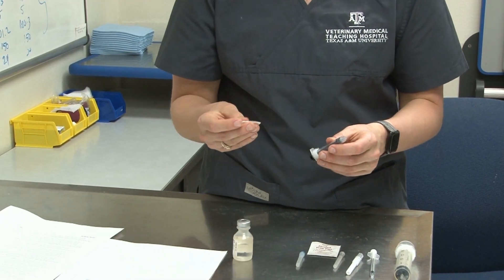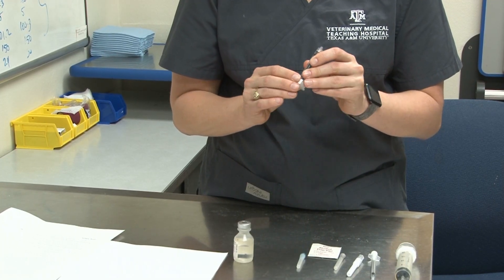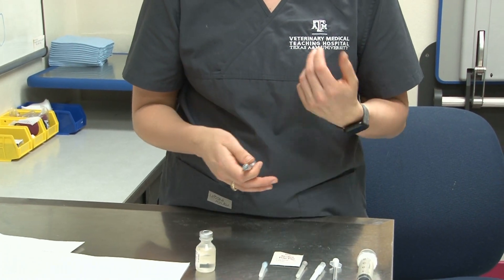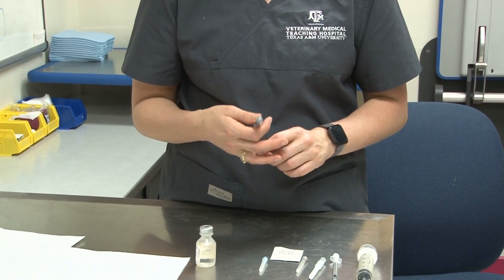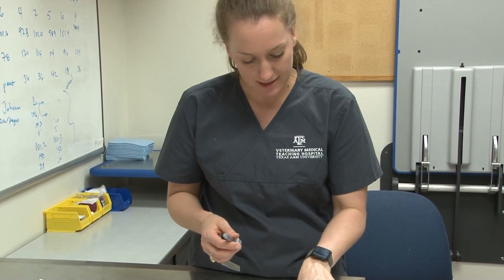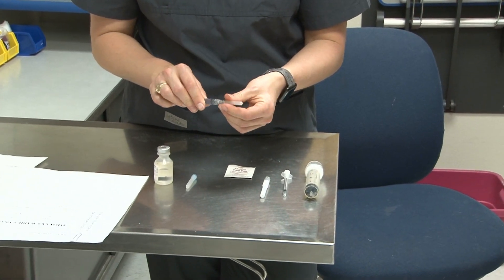We're going to label it with the drug name and the amount, and then we're going to pick our needle size. Reveille is a dog, so we're going to pick a 22 gauge needle. We have a 23 gauge which is smaller, and a 16 gauge which is going to be a little too large, so we're going to use the 22 gauge needle.